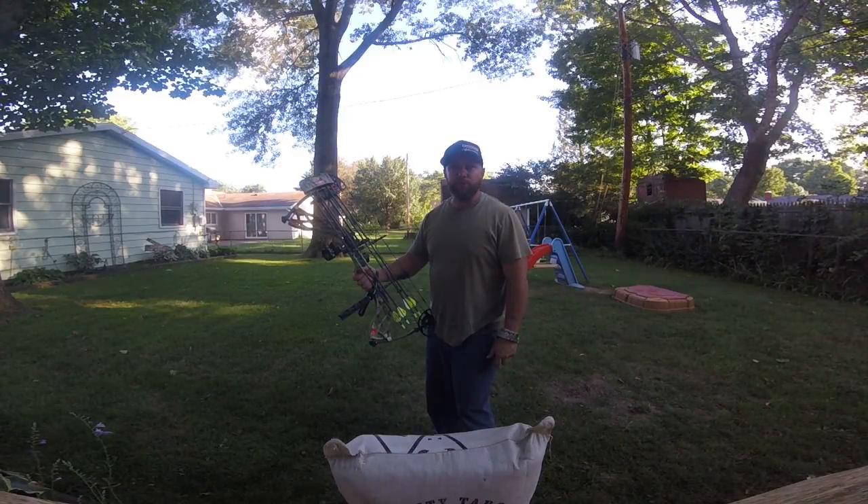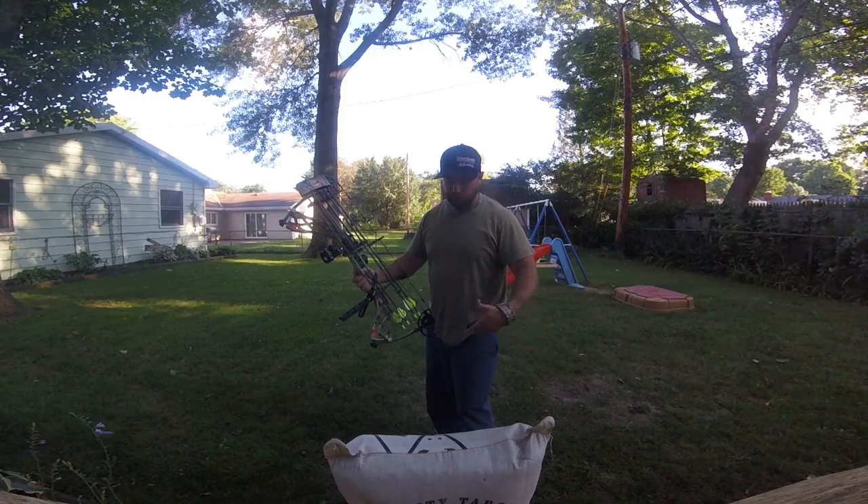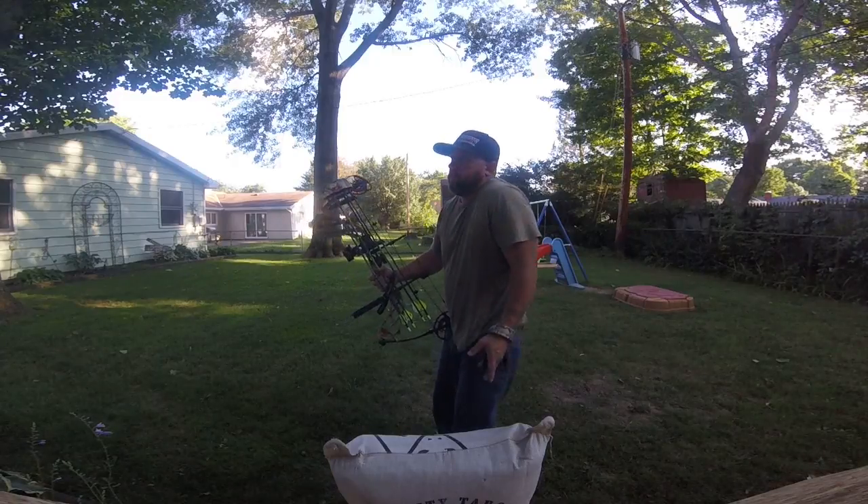This is about my third time shooting it, so I'm going to try to make a nice little group of four on the target back here, and then I'll show you guys the group after I'm done.